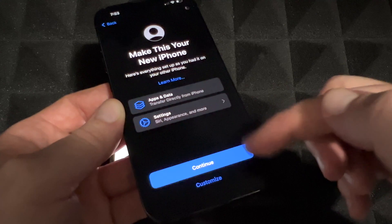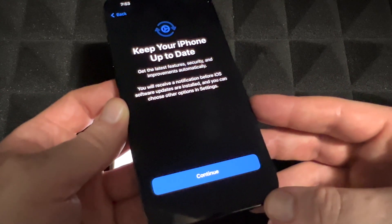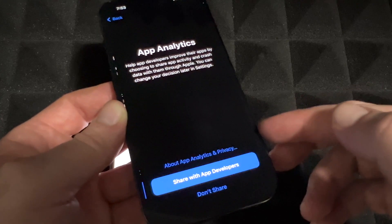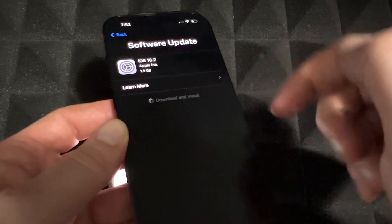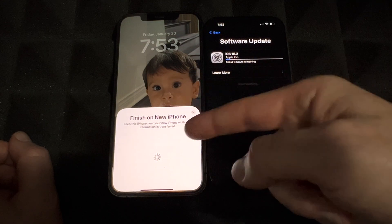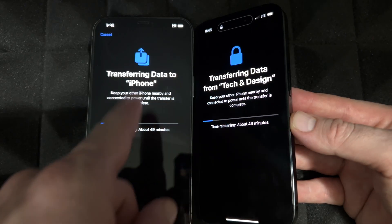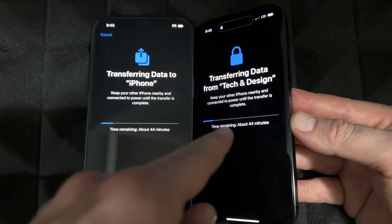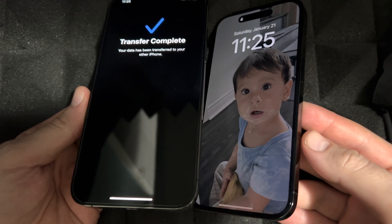It's going to transfer your apps, settings, pictures, videos, contacts — pretty much everything. Continue through the prompts. You can choose whether to share data with Apple and app developers — you don't have to. Since there's a software update, you'll need to download and install it. Make sure your old iPhone is up to date. This will take quite a while, so just let the phones sit and come back to them later.